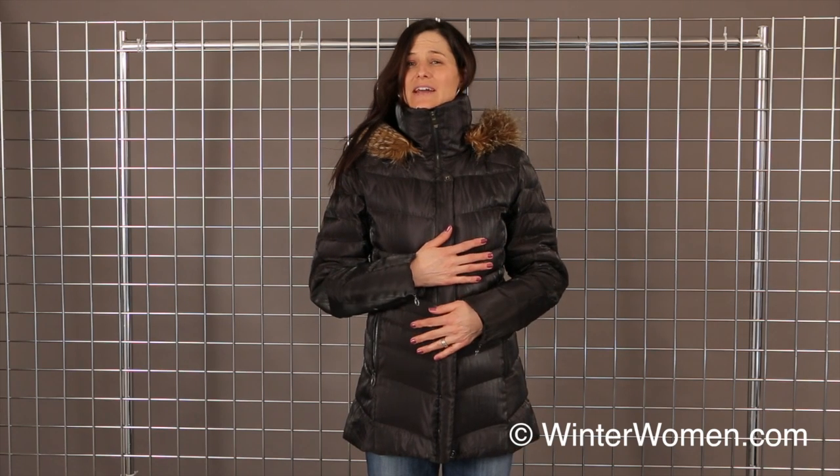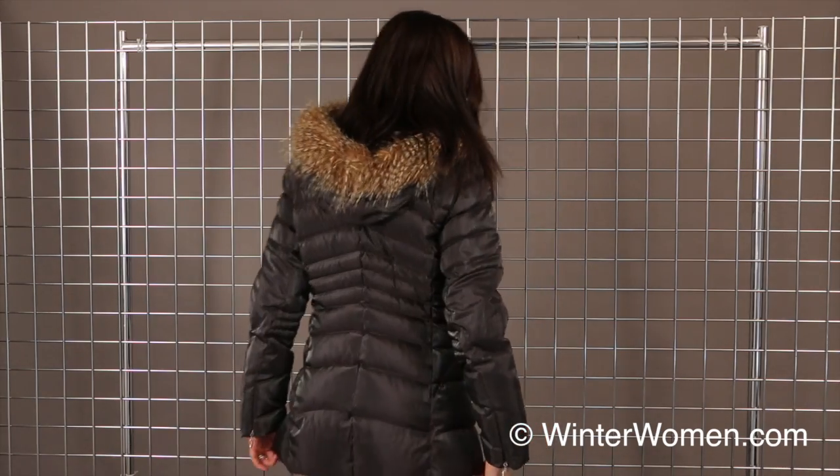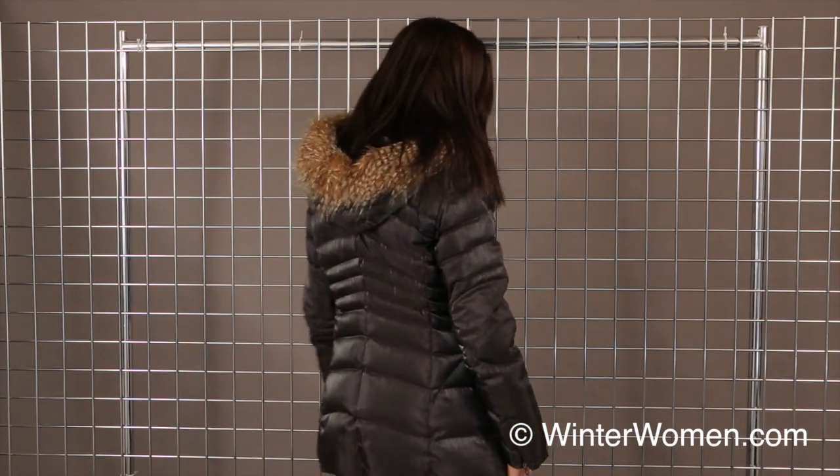Hello, welcome to winterwomen.com. I'm Heidi, I'm with Spyder Active Sports and I'm wearing the Women's Ice Down Jacket. It does have a 700 fill down jacket, nice long length — it's about mid-thigh here.